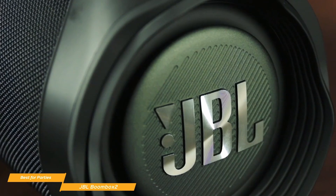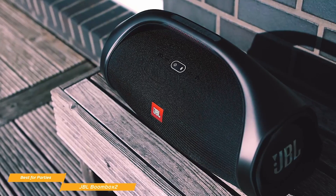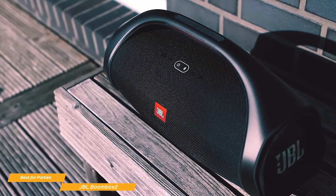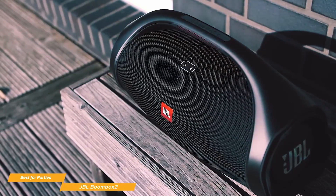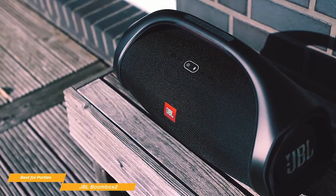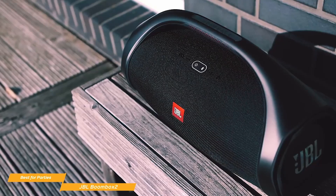High volumes get the most bass depth and the least DSP processing, but even when the DSP is running it avoids distortion. The response comes in at the intensity you expect. Controls are placed at the front of the speaker, including a button for Party Boost that lets you link up other JBL speakers, and an LED indicator that lets you keep an eye on the battery level.